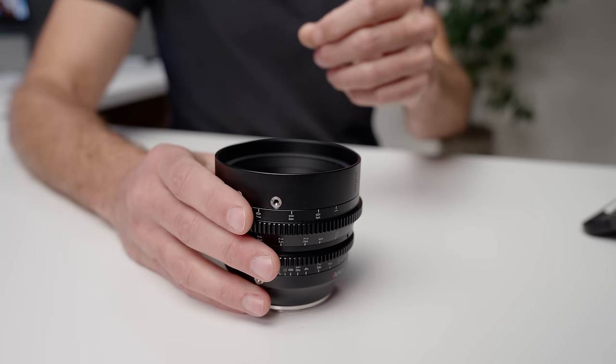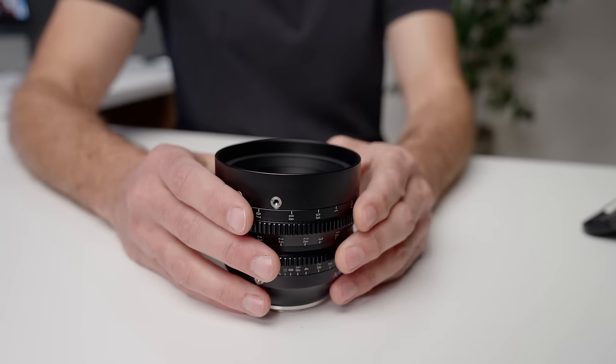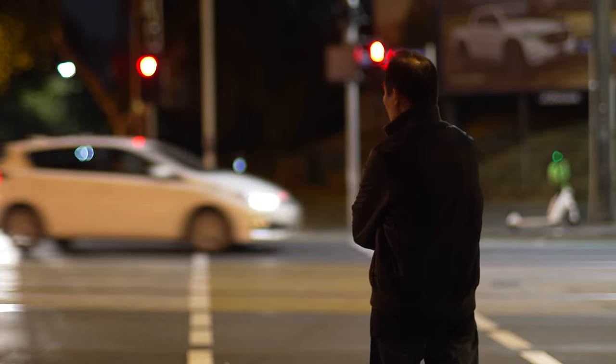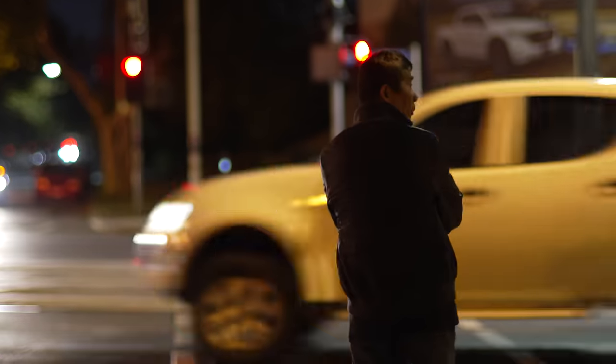The other thing this lens does for you is allow you to get a very shallow depth of field, and this is an extremely powerful thing when shooting movies and storytelling. You can have any given scene with a number of different elements, and using shallow depth of field to isolate the subject you want the viewer to focus on — blurring out everything before and after that subject — gives them a clear indication of what the shot is about and who they should be focusing their attention on.